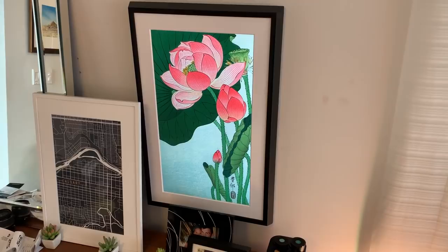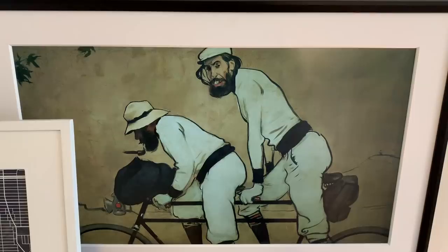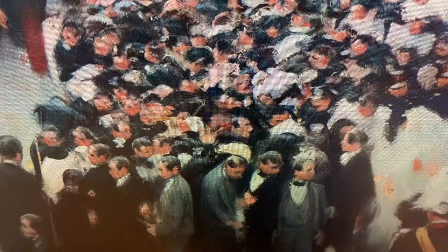The problem with some display panels or photo frames has been that they look like computer screens — glaringly bright, shiny and fake looking. Mural is definitely different. It's got a soft light that I wouldn't even really call a glow. It looks like realistic art, not like a blaring screen. Plus, Mural has adaptive brightness which automatically adjusts the canvas's brightness to the light in the room.